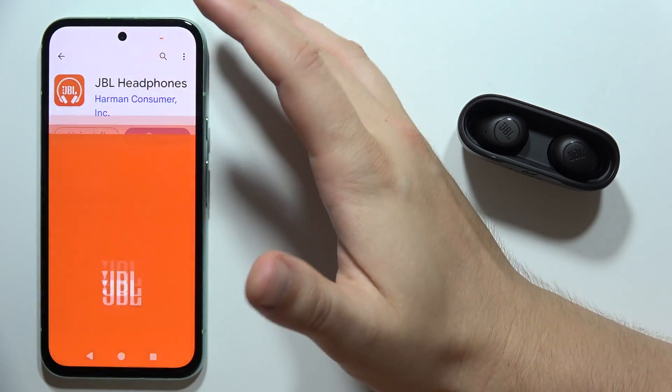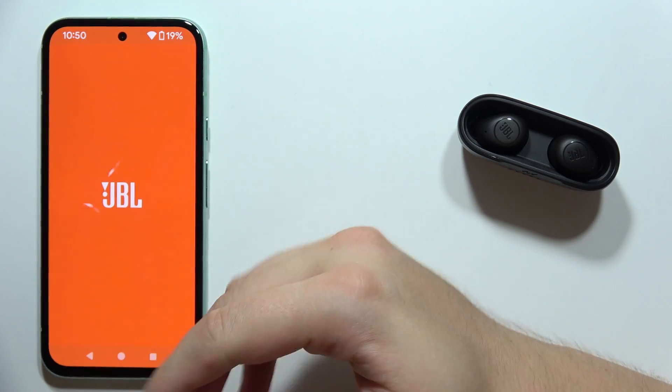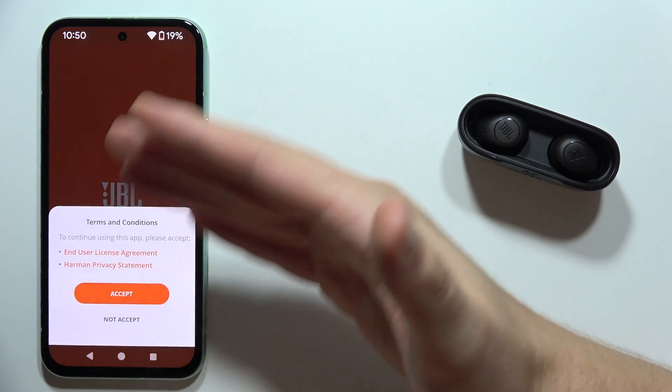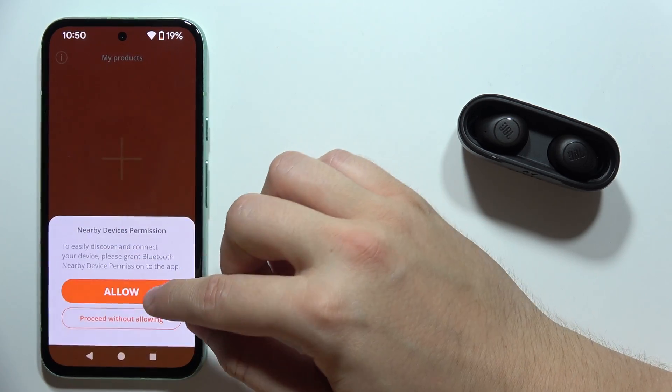When you do this, you will have to open the application and wait for the welcome screen, then accept every permission and terms and conditions — click accept on everything that pops up on your screen.